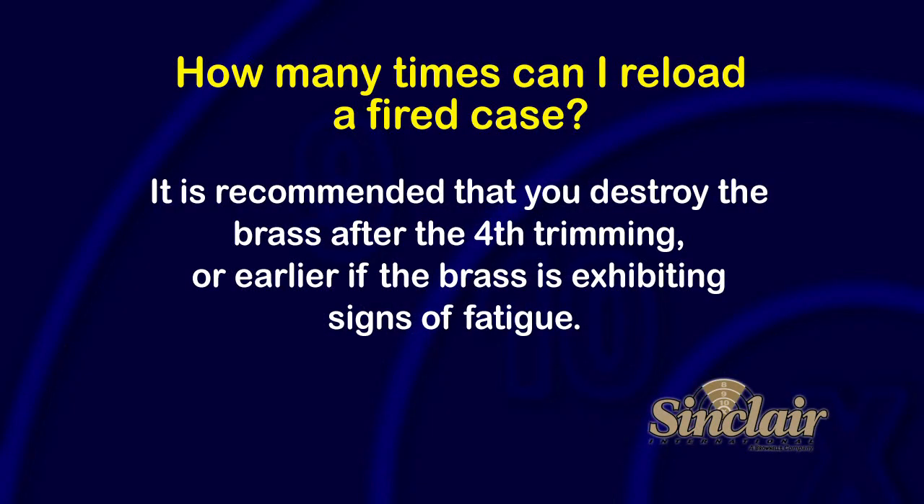The reloading industry has typically recommended destroying the brass just before it needs trimming for the fifth time. So after four trimmings, you should be watching the cases and getting rid of them before they need trimming again.